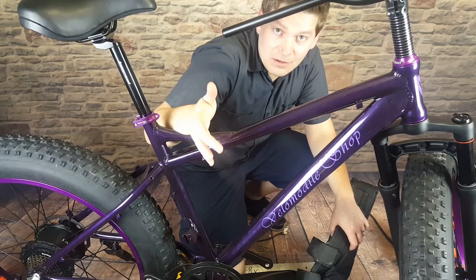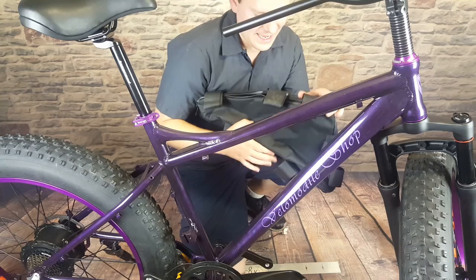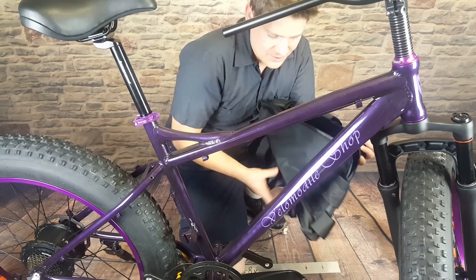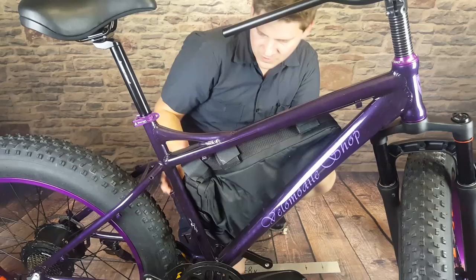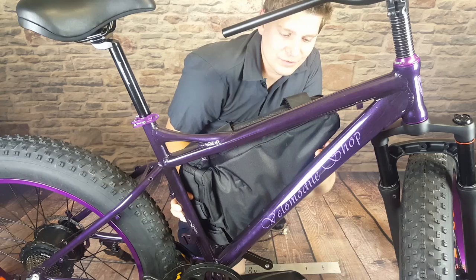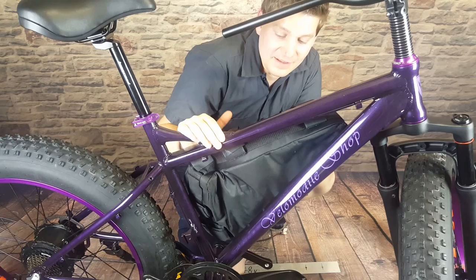You have a couple of options as far as how to do this. If you're going to use a large triangular-shaped battery, the simplest thing is to use a large triangular-shaped battery bag. This one has a zipper on one side and a bunch of velcro straps inside, so once you put the battery in you can secure it with those straps. It has heavy-duty straps for the top, the seat tube, and the bottom as well — really sturdy. One advantage is you have lots of room to tuck in any extra wire lengths from your brakes or controller.